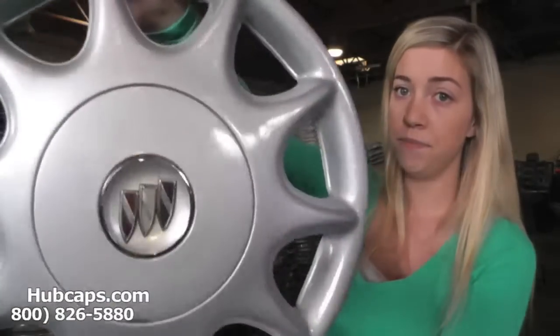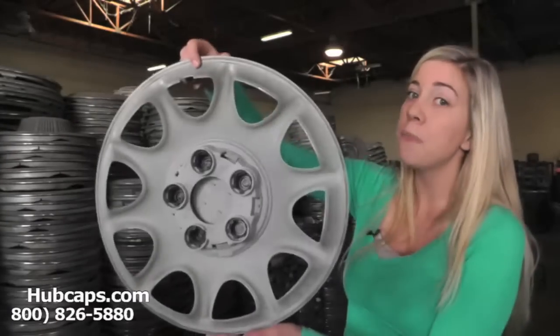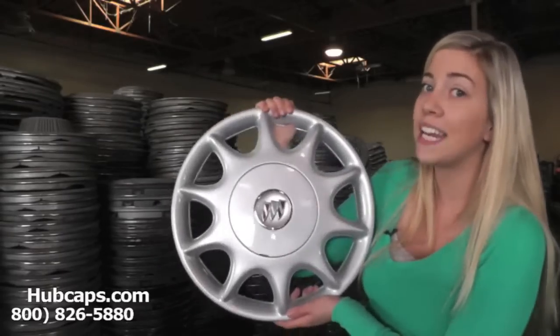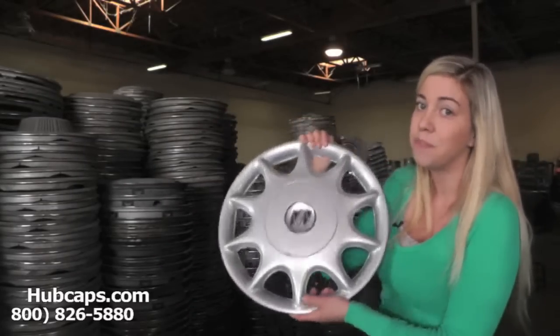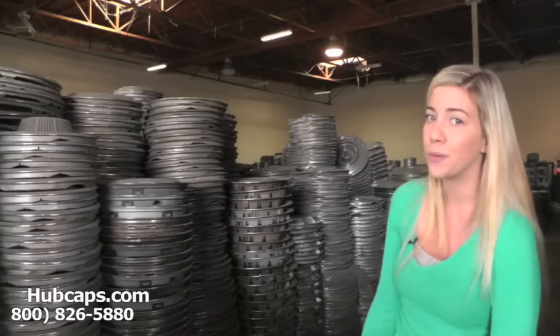All of our hubcaps here are fully restored into the brand new condition that you see them in now. You would expect nothing less from us here at hubcaps.com — we take pride in the quality of hubcaps we send out to you. Please stay tuned for a short video tour to show you exactly what happens when you place your order with us.